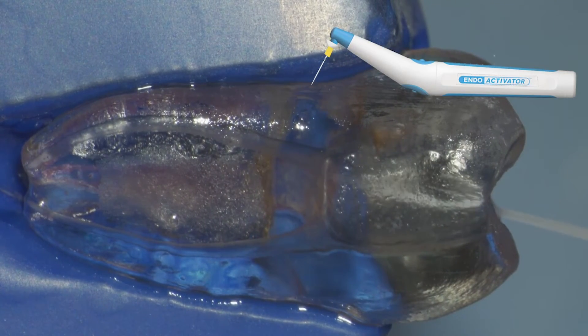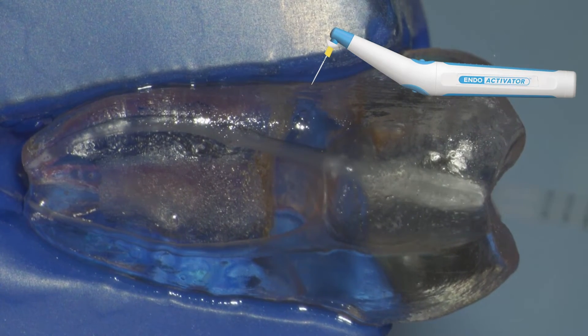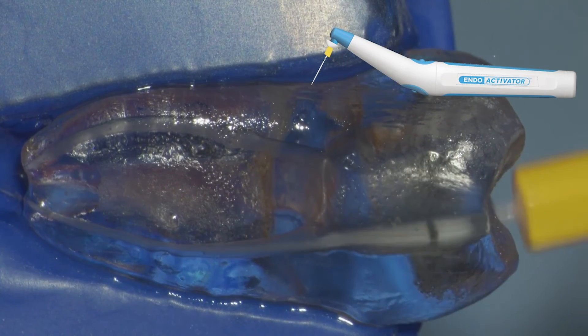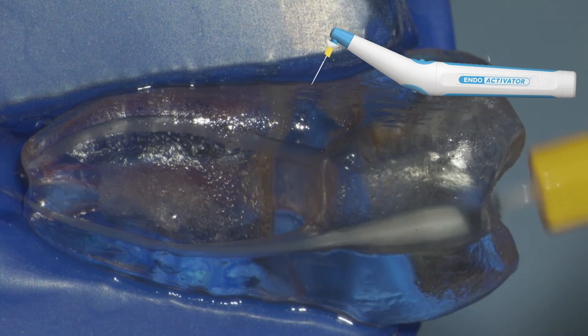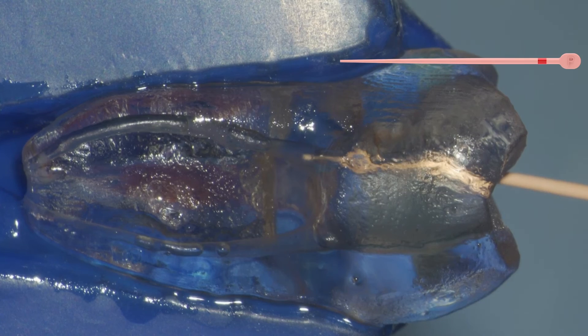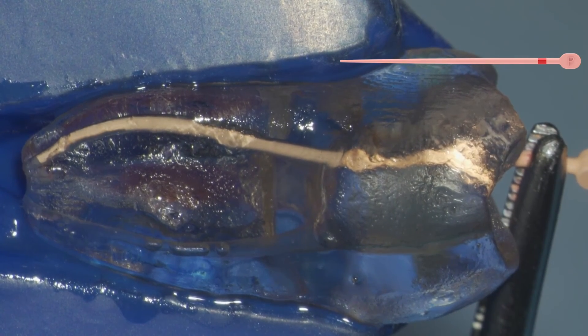Then again, rinse the chamber, irrigate the canal, and activate your irrigants. Follow your disinfection protocols used in your office, then prepare for obturation. One great thing about the True Anatomy irrigation needle with two ports — I recommend grabbing a white plastic surgical suction tip when you're ready to dry your system after using the ConformFit True Anatomy gutta-percha.